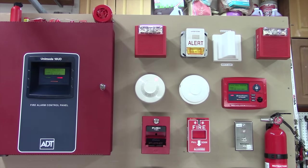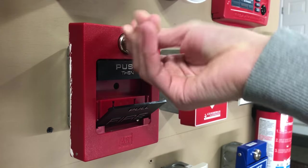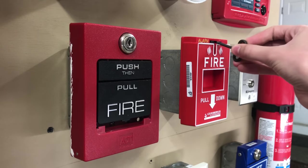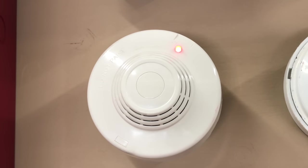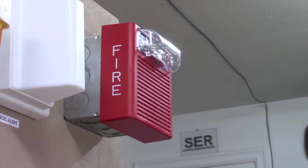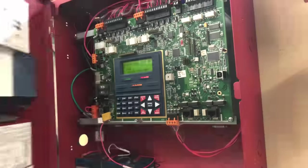It is time to reset everything. We can go ahead and reset this pull station — it resets just like a Simplex T-bar. This one resets with a hex key. This pull station is extremely easy to reset, by the way. The smoke detector should reset on its own, so we don't have to worry about that. Once every individual device is reset, we can go ahead and reset from the panel.